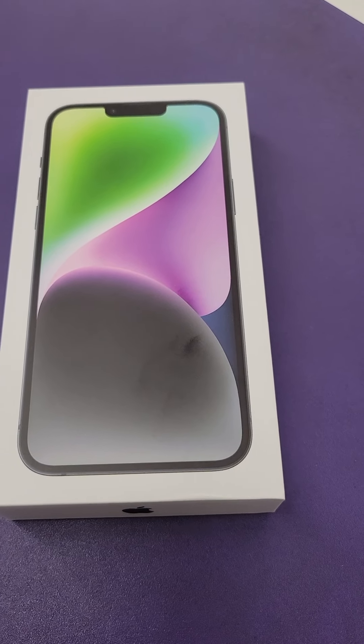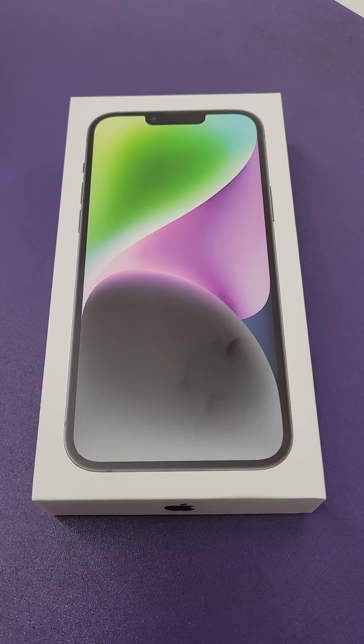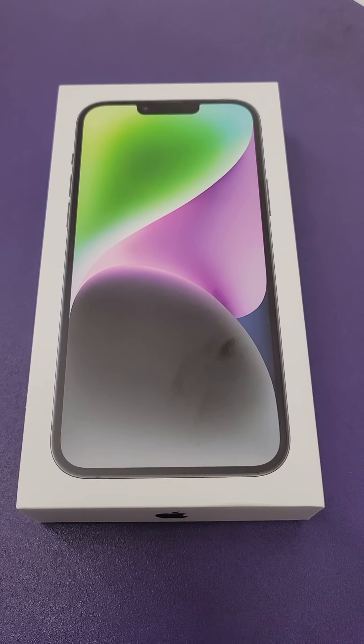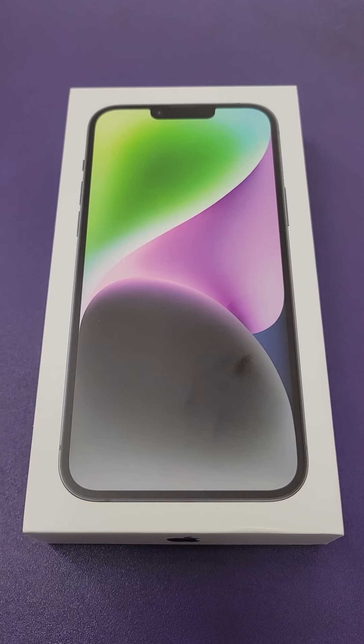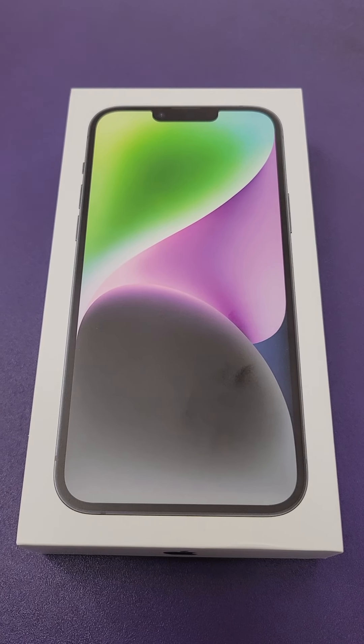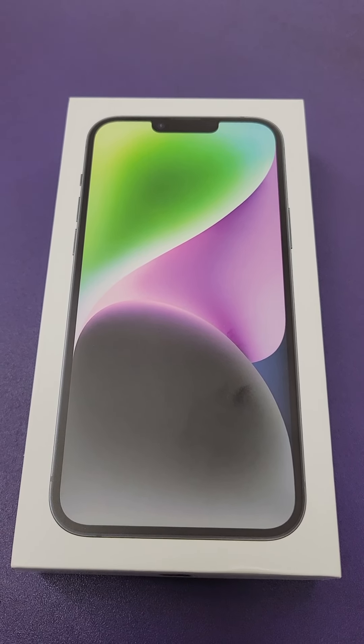Hello, we finally have it at Metro — the iPhone 14. Today we are going to be unboxing the iPhone 14 Plus. iPhone 14 Plus is a big phone, it's 6.7 inches Super Retina XDR.